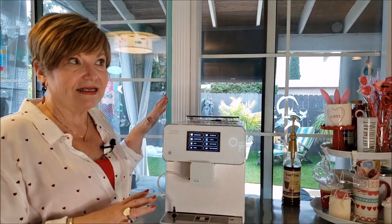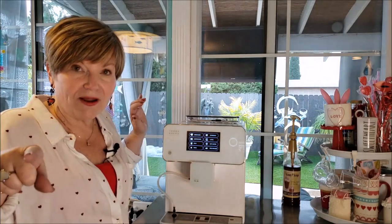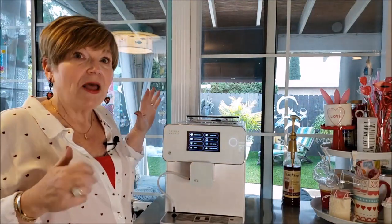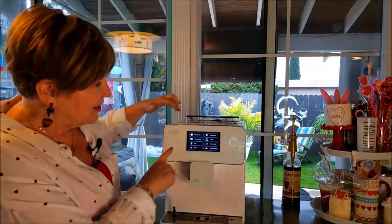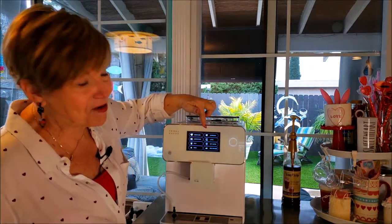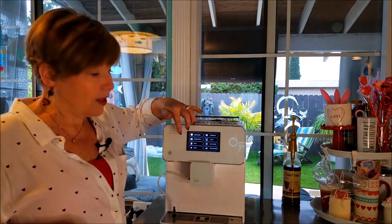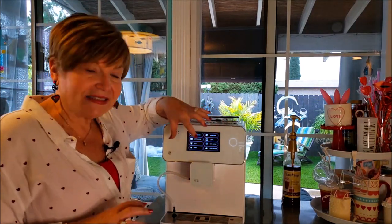It is a little bit expensive, but I do have a coupon code for you that's good for $75 off — so it's a good coupon. You can do an Americano, an espresso, a latte, a cappuccino, warm milk, and hot water. Those are the basics.